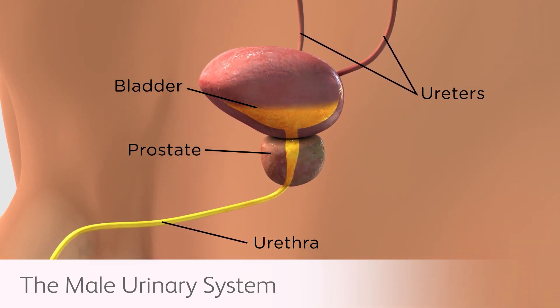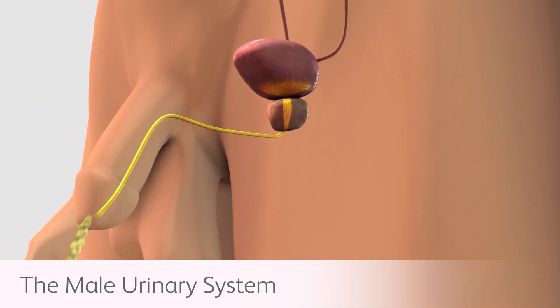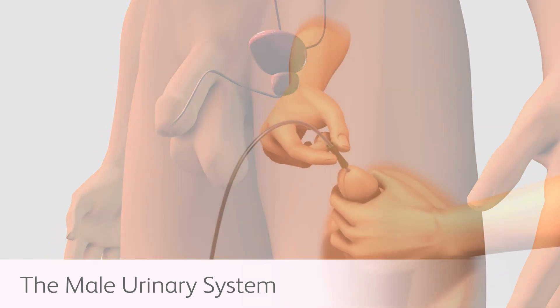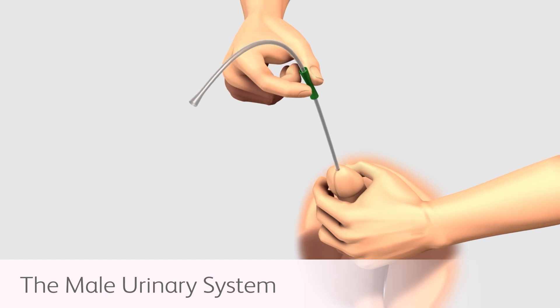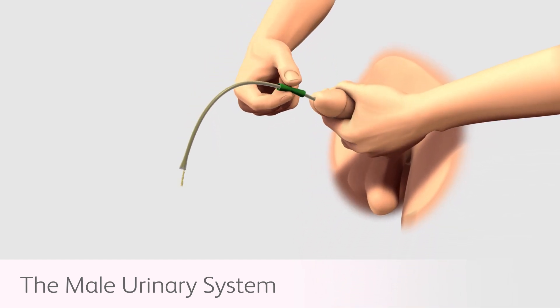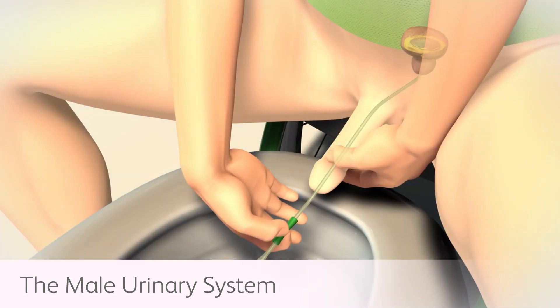In some cases, an intermittent catheterization of the urethra may be needed for those individuals who are unable to promote a natural urine flow, or for those individuals who have a significant volume of residual urine following a natural bladder-voiding episode. The catheter is inserted into the urethra to reach the bladder, allowing urine to drain.